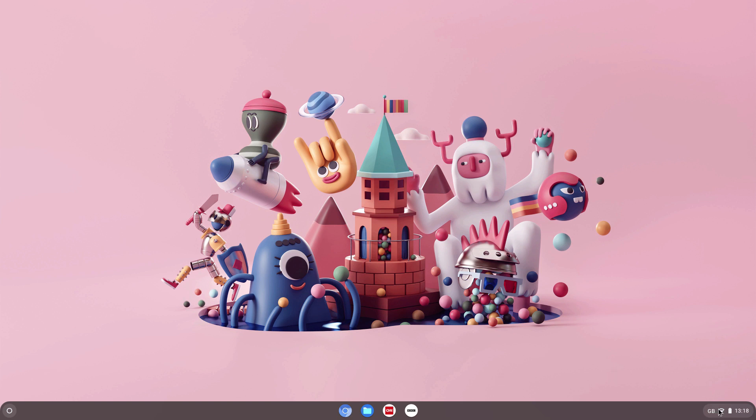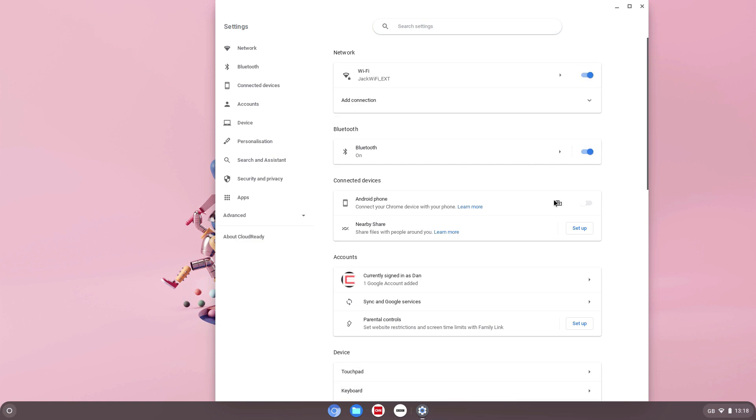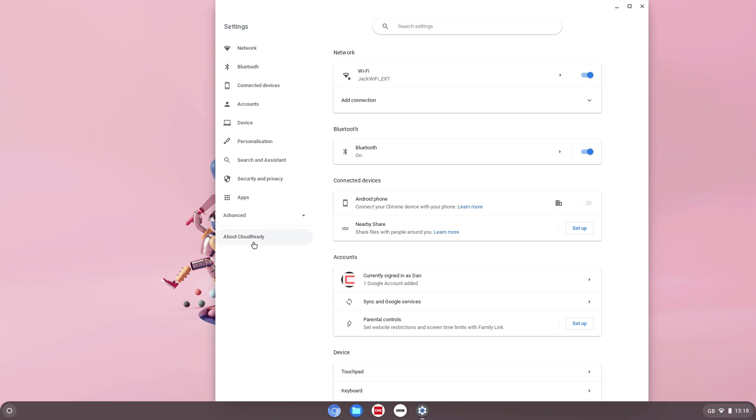If you go to Settings, they all look the same, but in Settings you will notice a difference. Click on Settings and all the options here are exactly the same, but you'll see it says 'About CloudReady' rather than 'About Chrome OS.' Click on that and you can see the CloudReady logo, and it has a 'Check for Update' option similar to what you get in Chrome OS — you can do that manually, or it will update automatically when a new update is available.